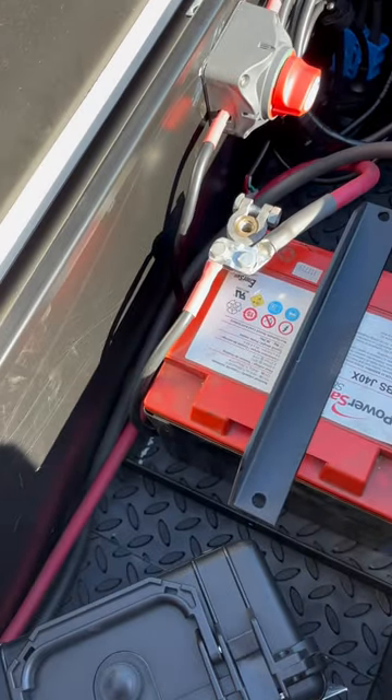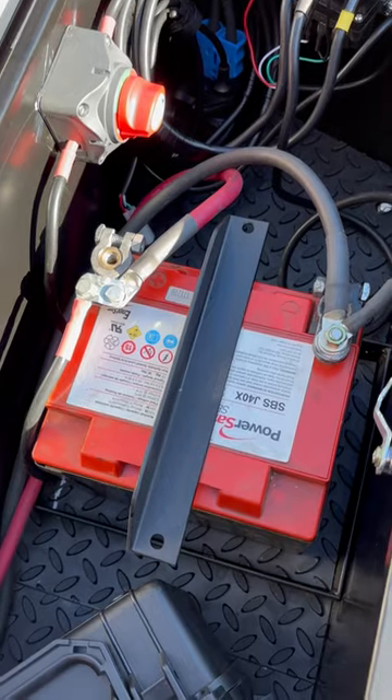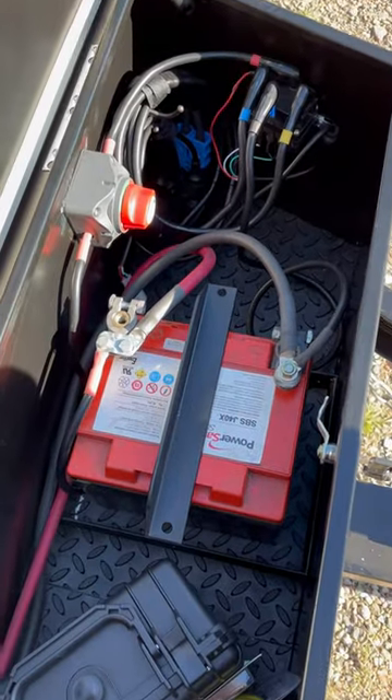After this, the battery ain't going to move again. And luckily it didn't short out or do anything when it was in there before. That's a little update for the trailer. Thanks for watching.